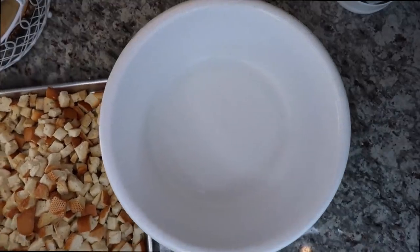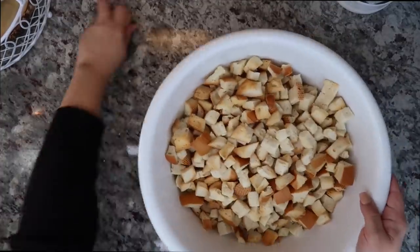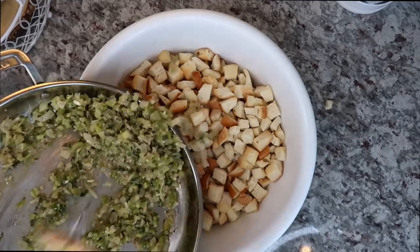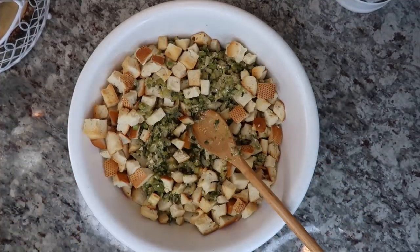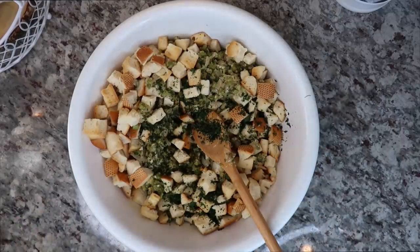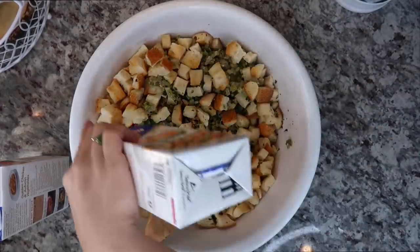Now it's time to put the dressing together. I have a really large bowl — you want a large bowl to work with. I'm going to add all of my cubed bread, then add that entire pan of sautéed celery, onion, and bell pepper with the fresh herbs right into my bowl. I'm also adding around two tablespoons of lightly dried parsley — fresh works too — and it's optional if you don't have it. Now I'm going to add low-sodium chicken broth, around six to seven cups.